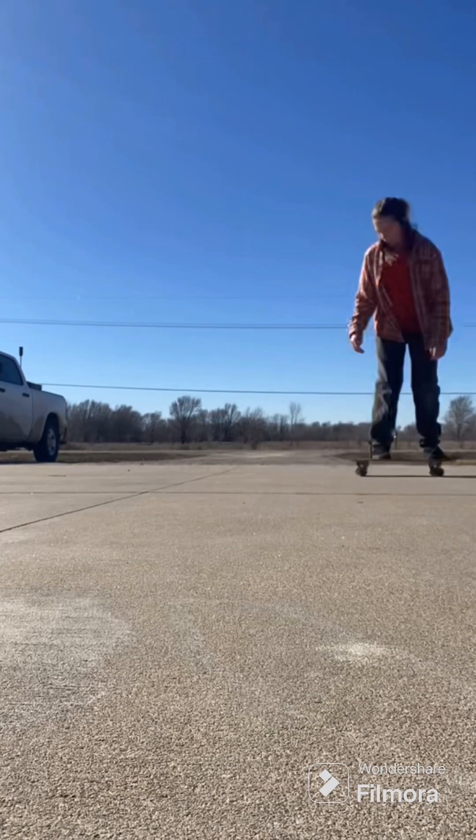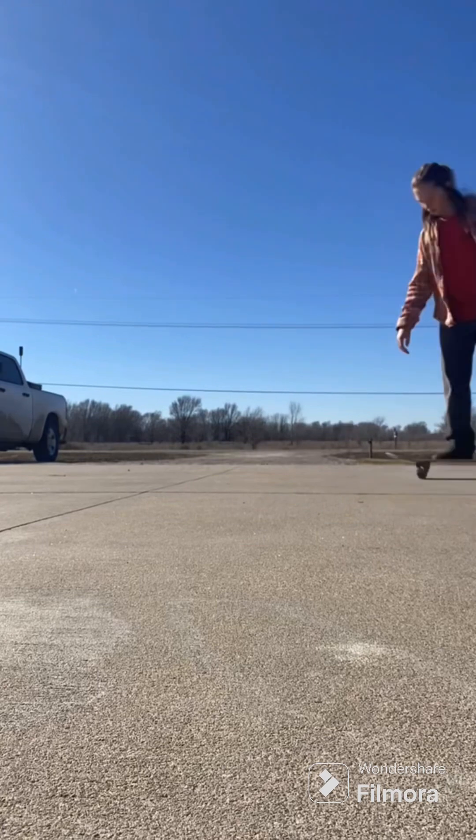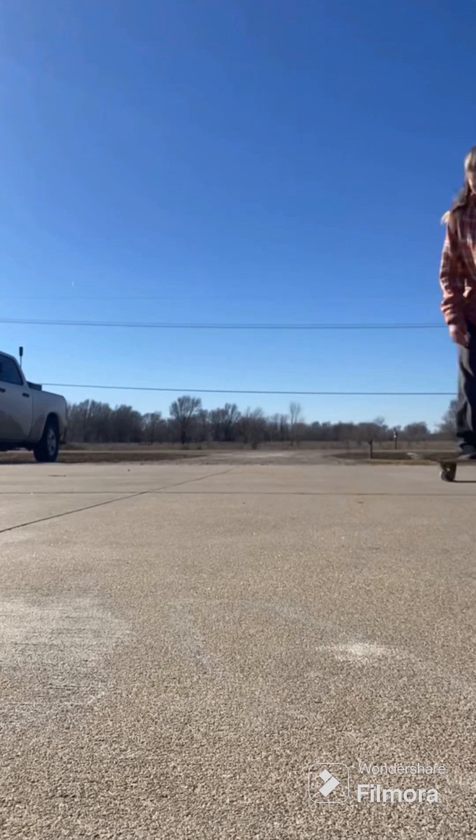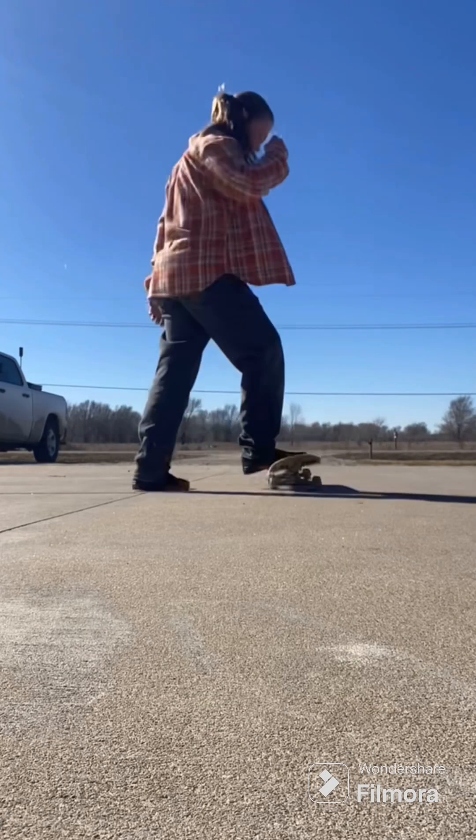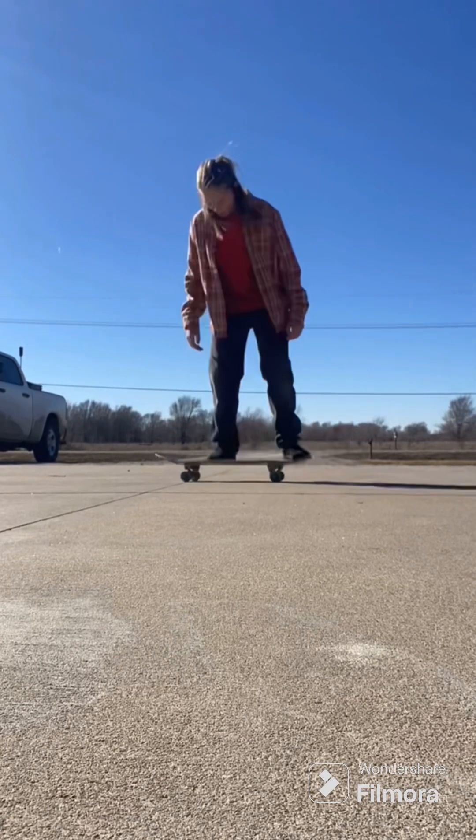That one I was really close on. It's just a hard trick, but I have a good feeling about it. The only thing I can't do is bring my back foot onto it — if I can get that one foot on there.